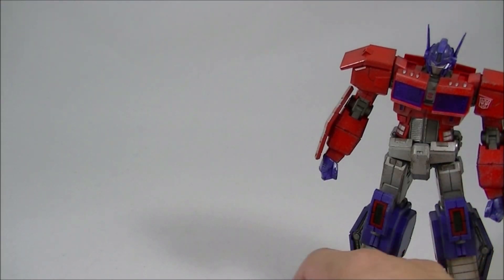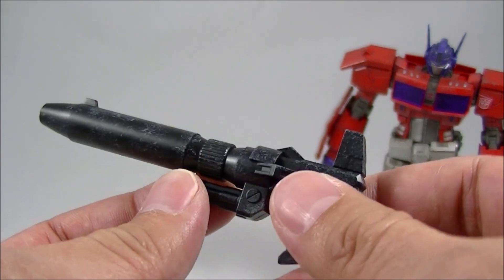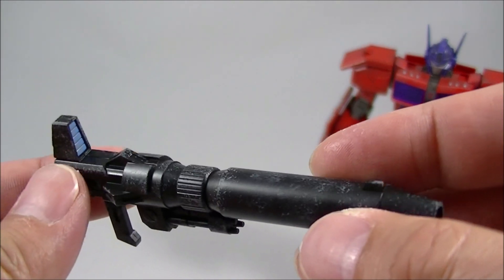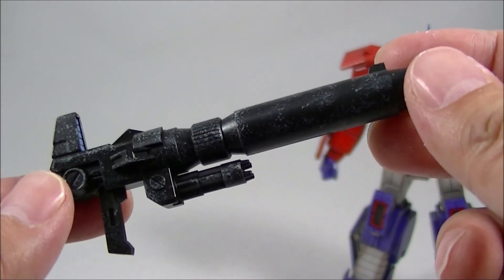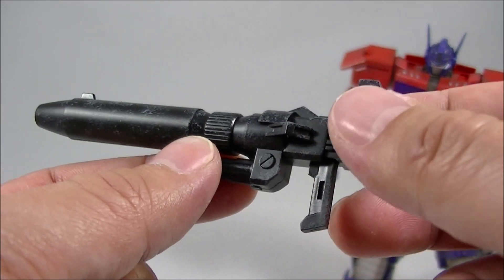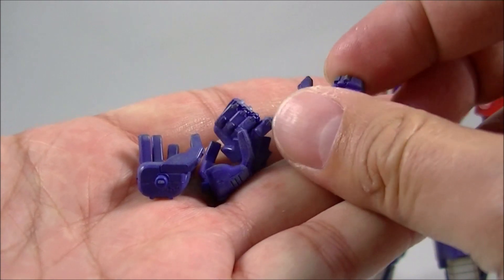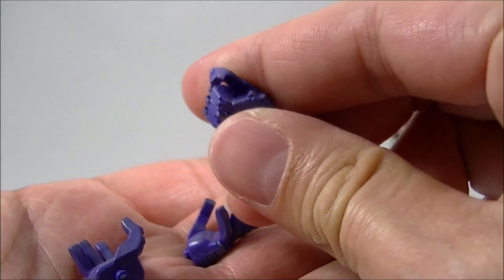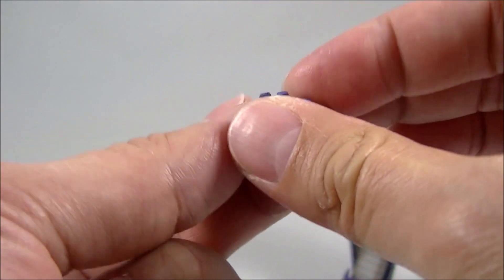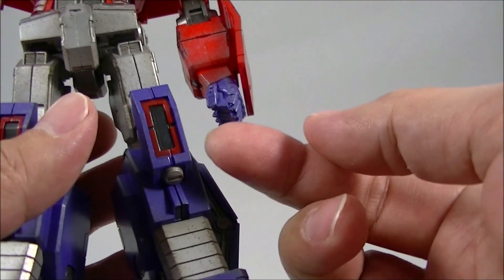Accessories-wise, it doesn't come with too much — just four swap-out hands and his iconic blaster. The paint application on the blaster is a bit rough; it looks more like a snow effect rather than a silver metallic wash or weathering, so they could have painted that a little better. There's no die-cast in this piece. But overall it's a pretty nice style. The hand sculpts are pretty good — you get gun-holding hands, open palm action hands, and the figure comes standard out of the box with closed fists.